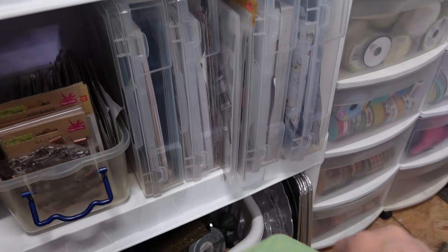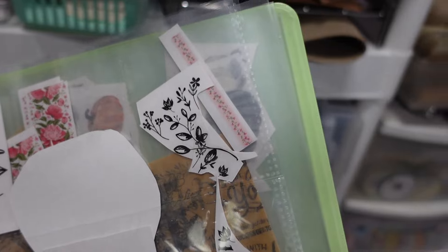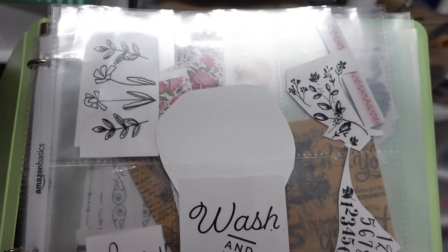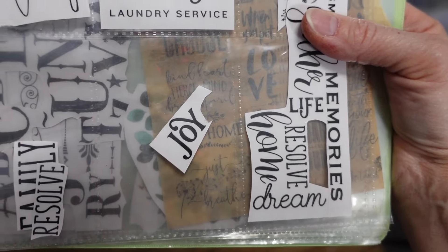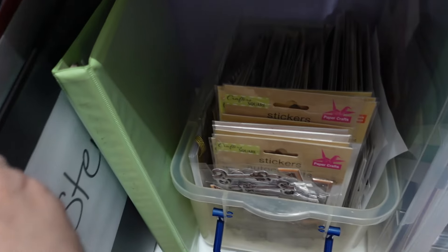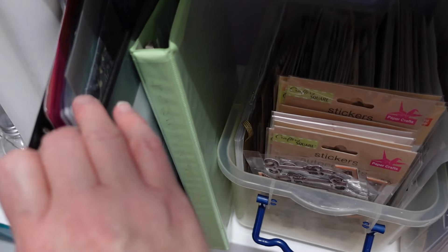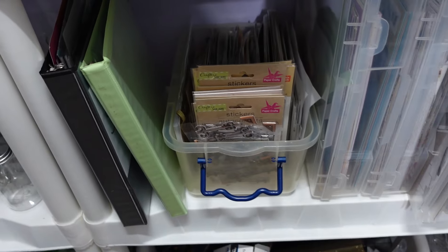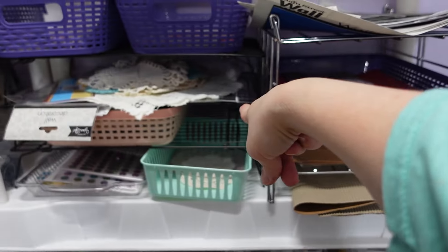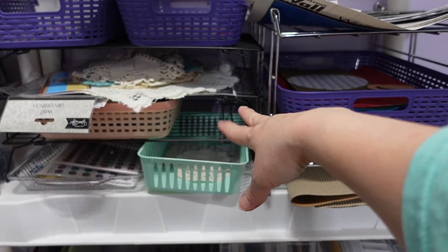I have my rub-on transfers stored in baseball card slots in a binder, all separated. Once you cut the Dollar Tree ones, if you're not careful they fall apart, but stored this way you know what you've got and they stay intact. And then this is my stencils — I keep them in clear protective sheets in a binder so when I want a stencil I just pull it out. And then this is a cooling rack.